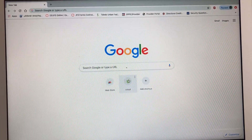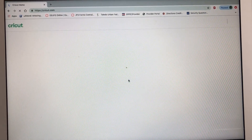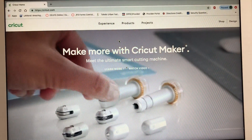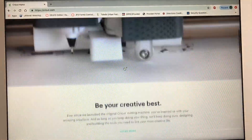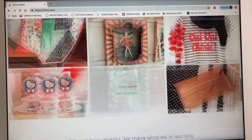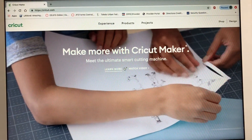So right here is my little Cricut icon. I'm going to go ahead and click on that to get me right to Design Space. The reason I'm doing this video is because so many people are debating on whether they want a Cricut or a different cutting machine. I have a Cricut and I love it. I've been cutting for like 6 months and there are so many things you can do.